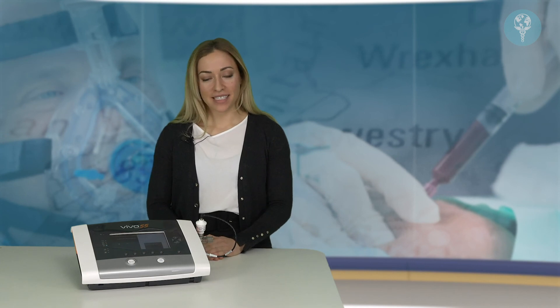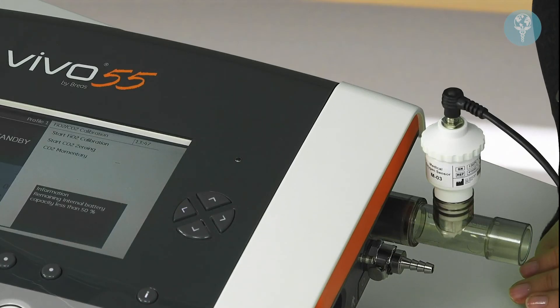In summary, we've just covered how to set up the FiO2 sensor, so you'll now be able to monitor what the fraction of inspired oxygen is that you're delivering to your patients.